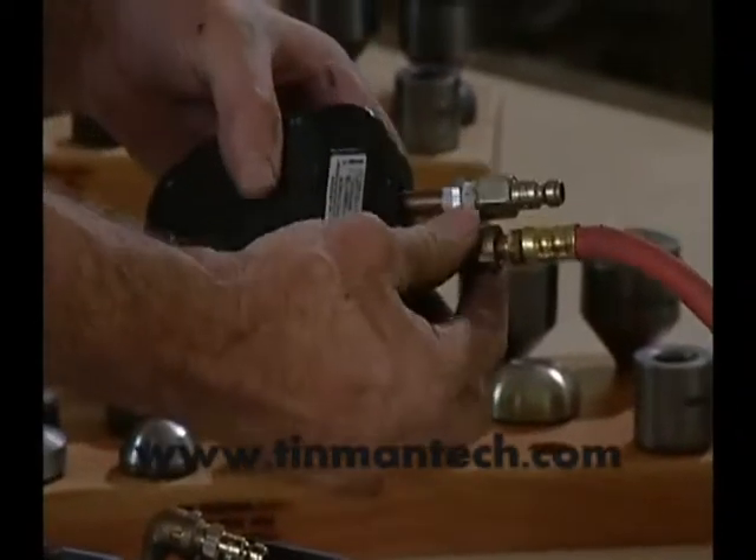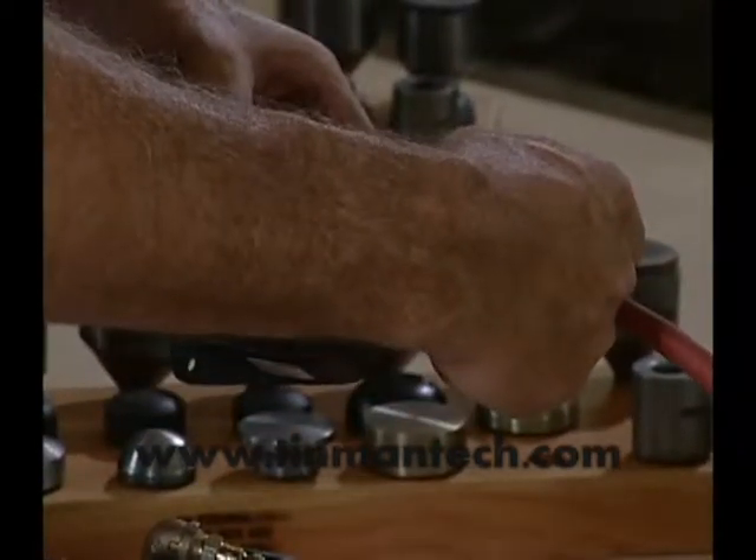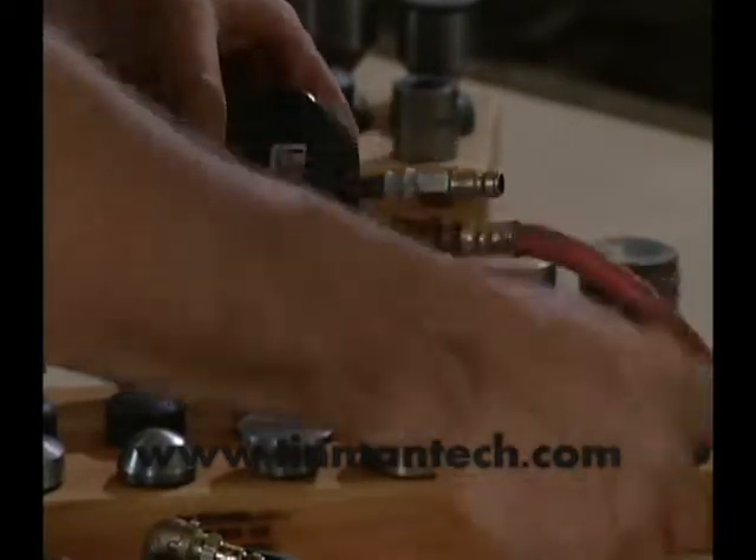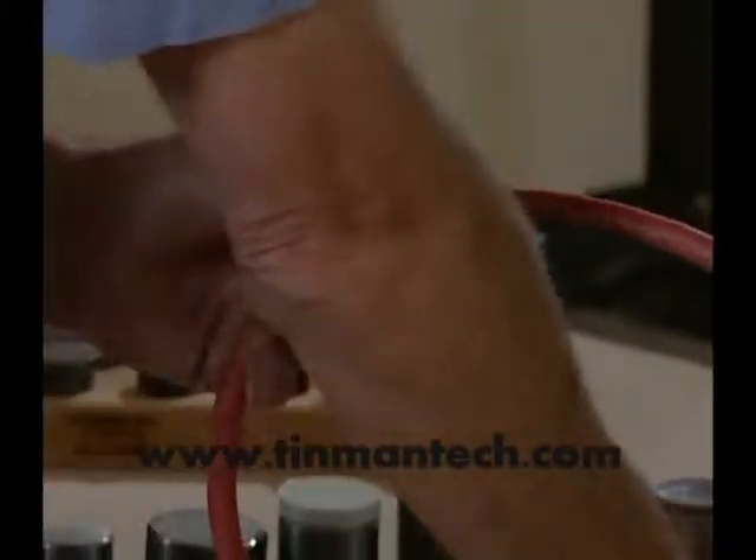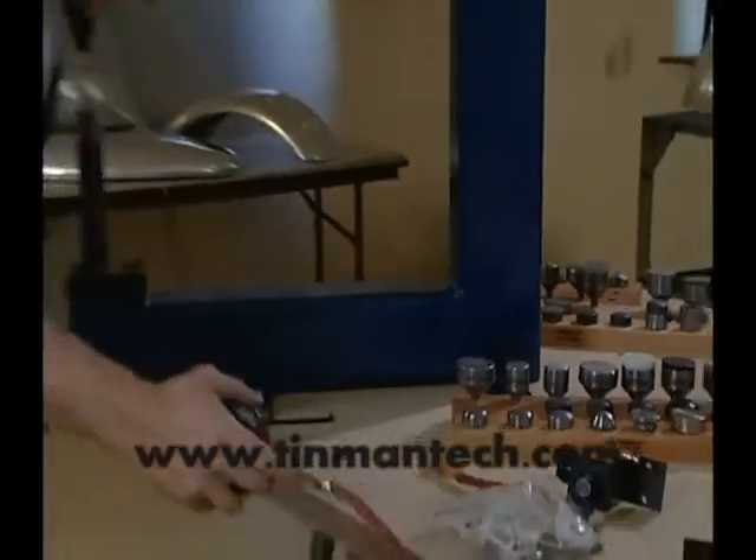You have a union on one side. You have the inlet coming from your air supply. This goes up to the air hammer. There's a fitting on the side of the hose here to hold it on the side of the frame. We'll start putting that on.